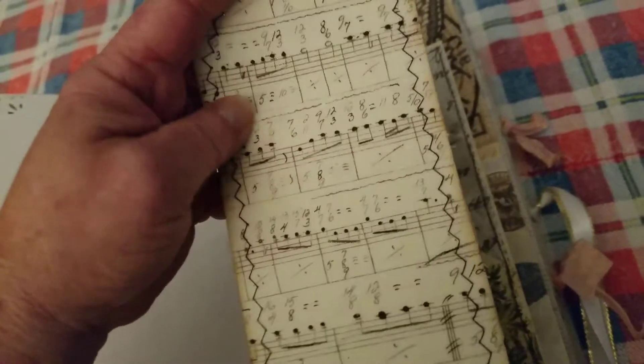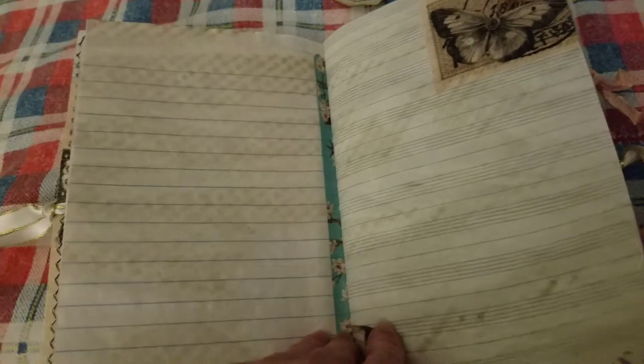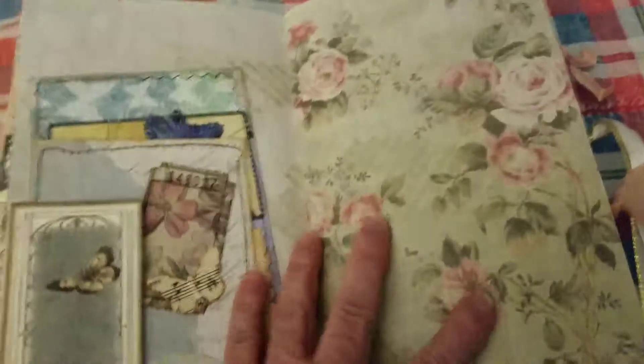And this is fabric glued and sewn onto a tag that I've decoupaged on the back. Lots and lots of journal space in this book. A little bit of stamping — that's what I meant to say. It's a really pretty kit. Blue and butterflies. What could be better?